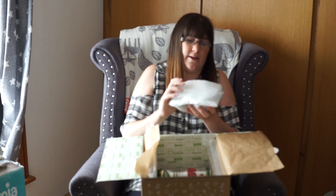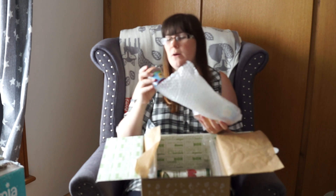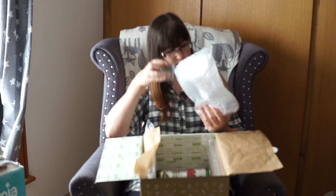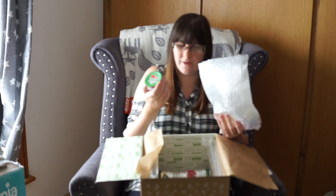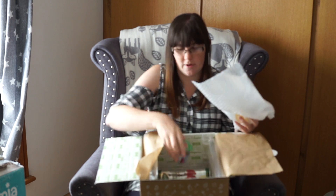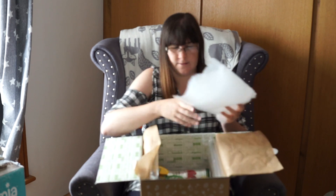And then in this bubble wrap I have four pots of Hartley's, just Lunchbox Jellies I think. I think they're all different flavours — so there's a strawberry, what looks like an orange, a raspberry, and a tropical flavour.